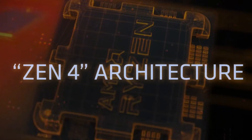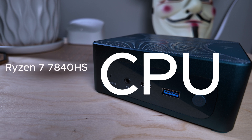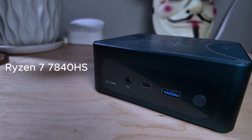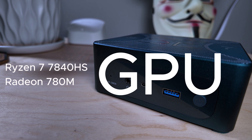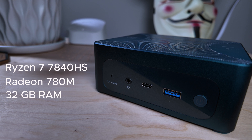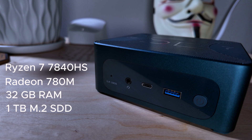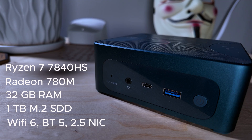This little powerhouse packs a punch. It uses the AMD Ryzen 7 7840HS, providing 8 cores, 16 threads, a base 3.0 GHz clock boosting up to 5.1 GHz. The GPU is the AMD Radeon 780M with 12 cores at 2700 MHz frequency. This model comes with 32 gigabytes of DDR5 SODIMM dual-channel RAM and shipped with a 1 terabyte M.2 2280 PCIe 4.0 SSD. It includes Wi-Fi 6, Bluetooth 5.0, and 2.5 gigabit ethernet.